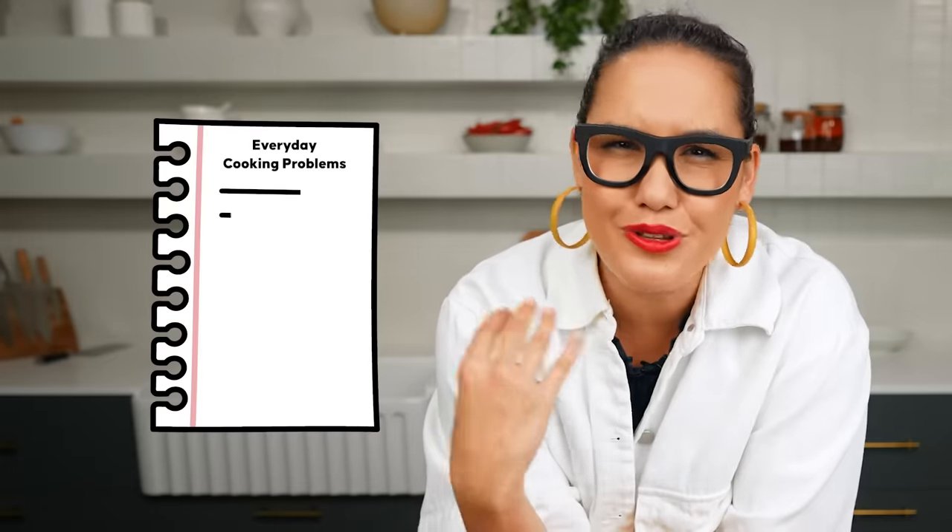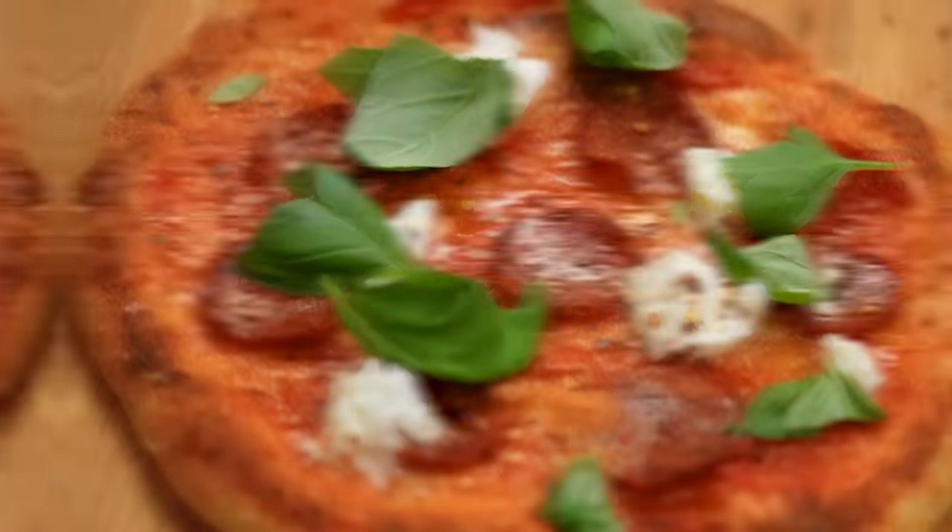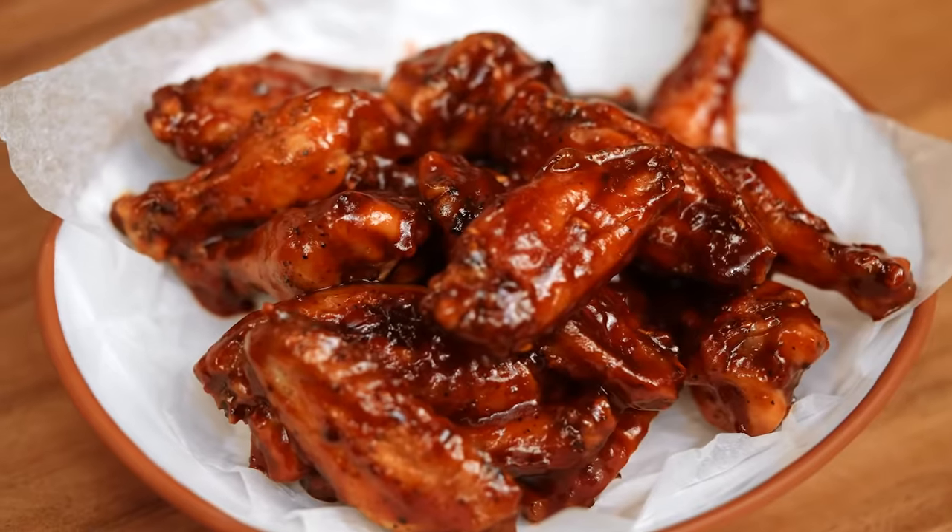When you cook as much as I do for as long as I have, you start to develop a laundry list of problems you encounter in the kitchen. I wanted to take my top three kitchen problems and solve those problems. It involves pizza, steaming, and wings.